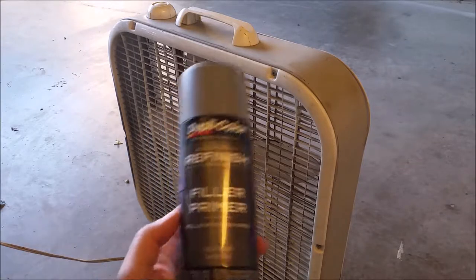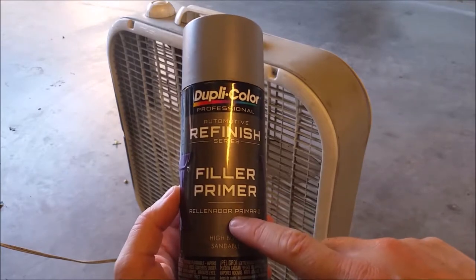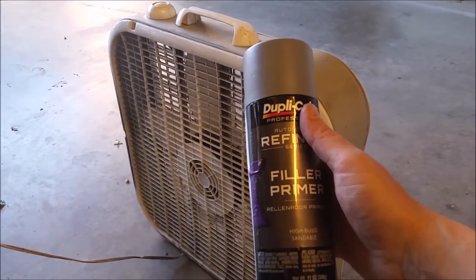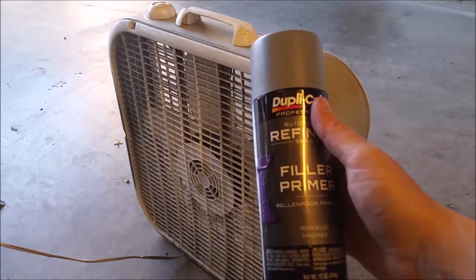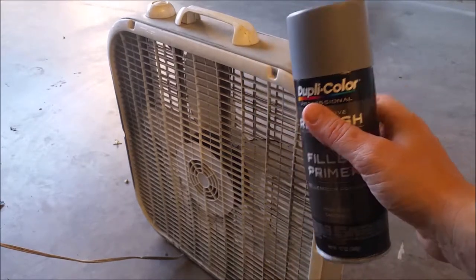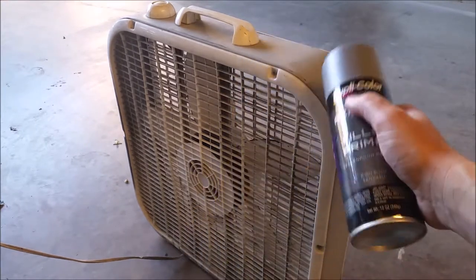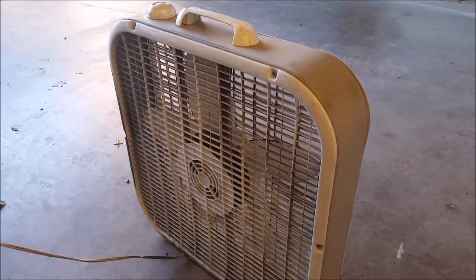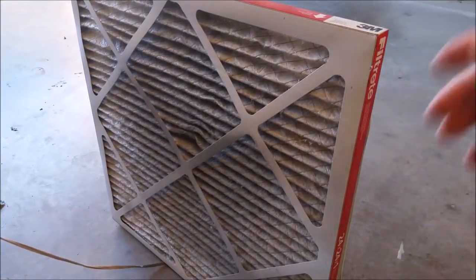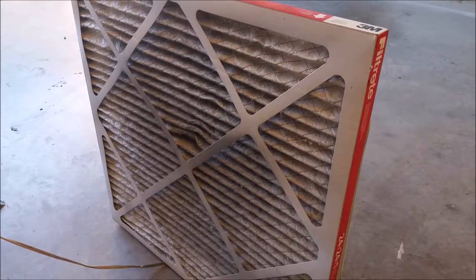I'm going to prime this lure using this filler primer — it's a high-build primer. The reason I'm using this is I want to get a really smooth finish. This is going to have no foil or anything on it, so I'm relying totally on the paint. Part of how I control paint particles when using spray paints in the shop is I use a box fan with an old house air filter. I crank the fan up on high and it sucks all the particles into the filter rather than out into the room. You still want to ventilate — I've got the garage door open. We'll put a few coats on there and build it up so it's nice and smooth.